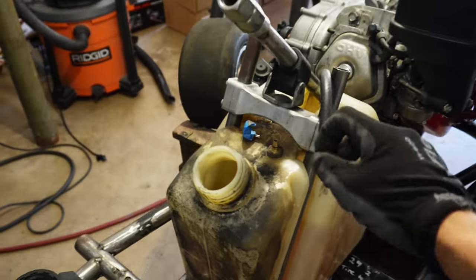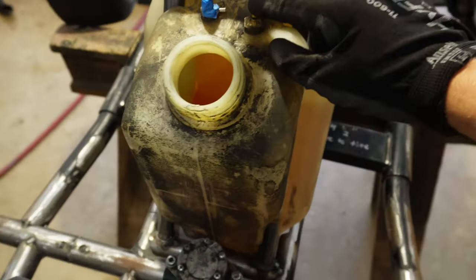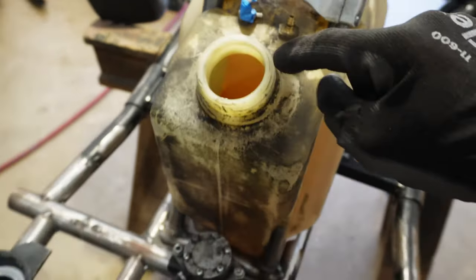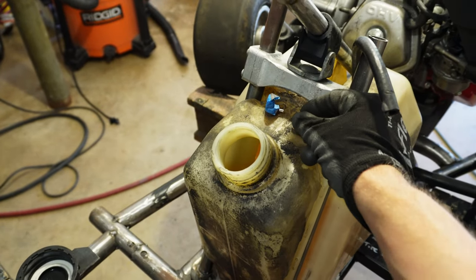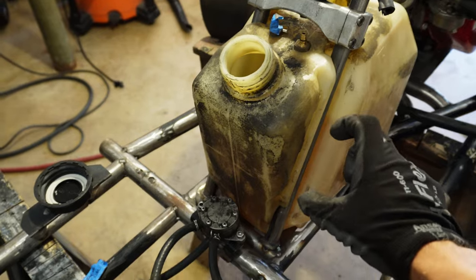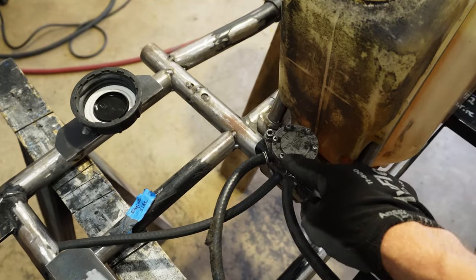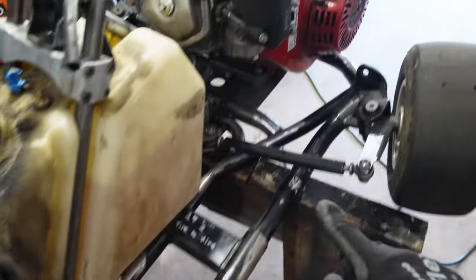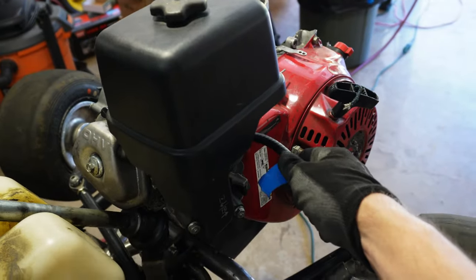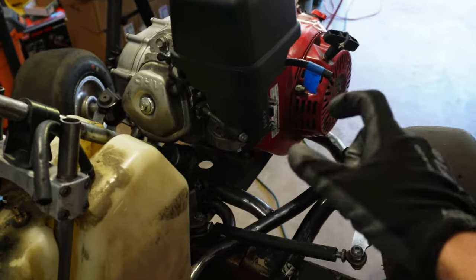Finally ready to run some fuel lines in this thing. We have our right fitting up here — that's the one connected to the fuel line that goes to the bottom of our tank, so that's where we're going to be sucking fuel out of. The fuel is going to come out of here, get run through a filter, and go into the intake side of our pump. It's going to get pumped out here and push that fuel up to the carburetor, which is what's feeding our engine.